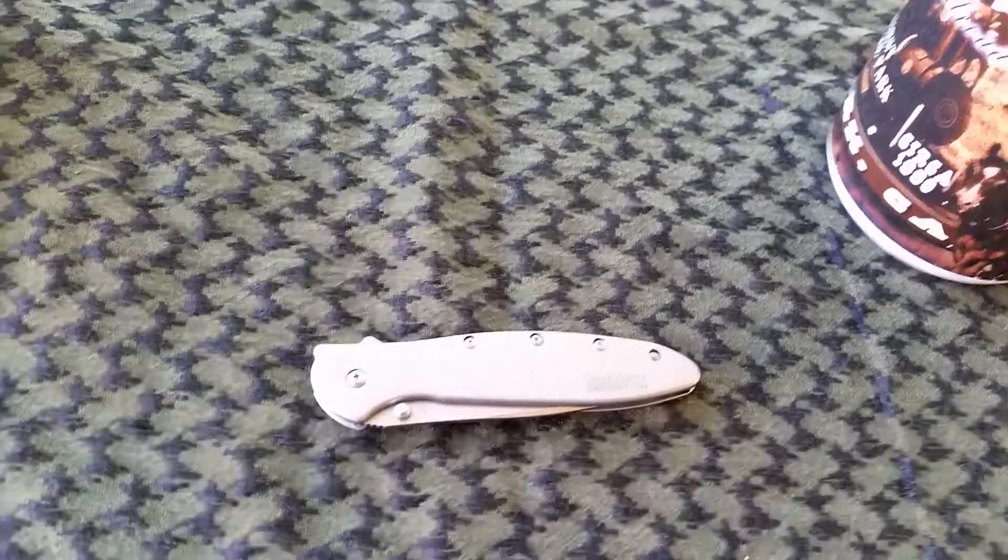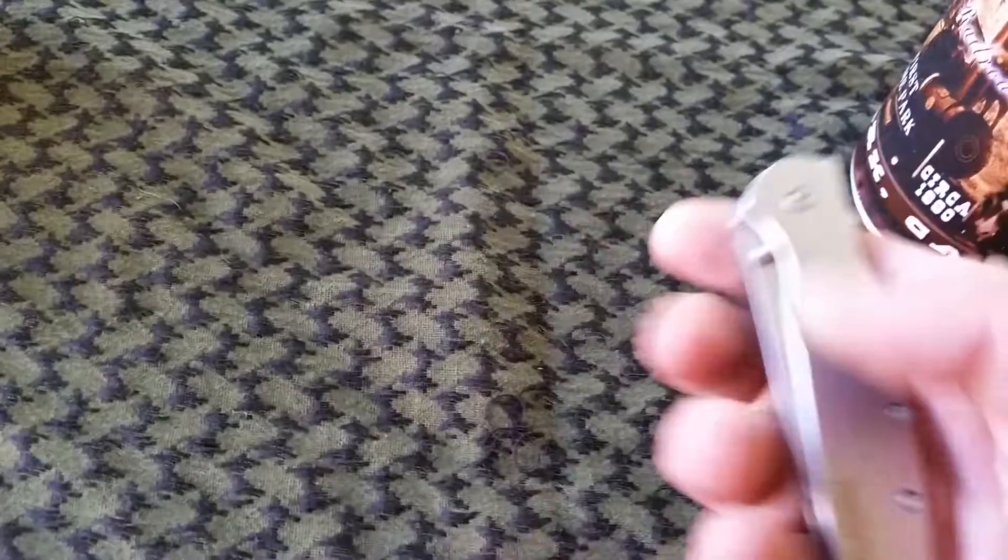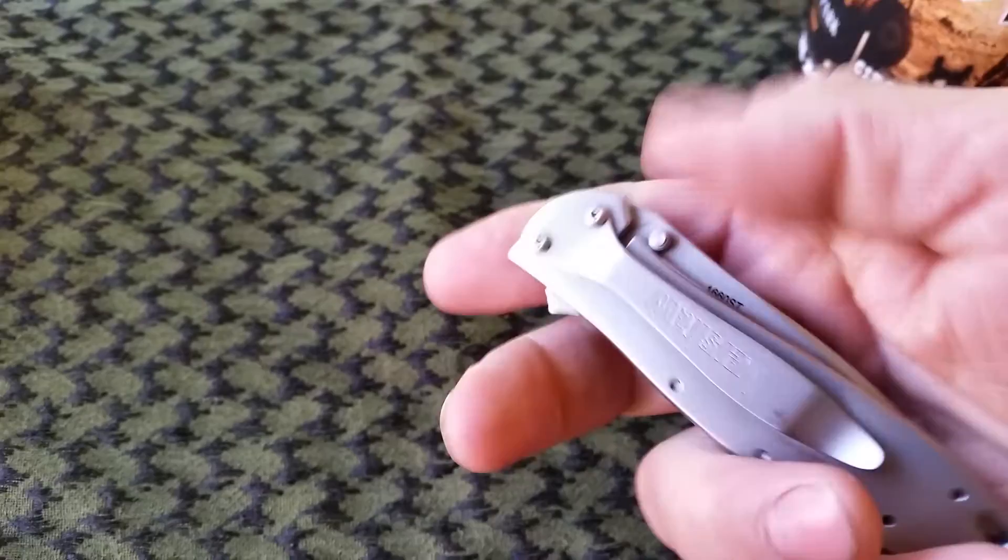How are you folks? I got a knife review — a little bit of a review. I'm not too good at knife reviews, but I got this from my friend Kenny. It's a Kershaw 1660 ST.